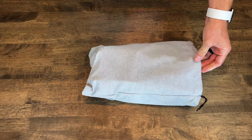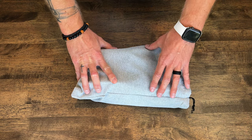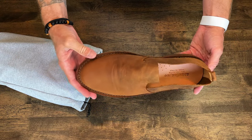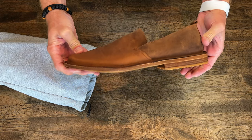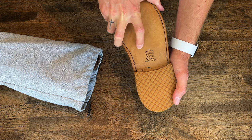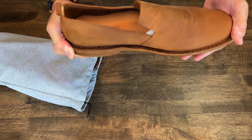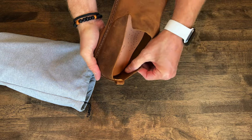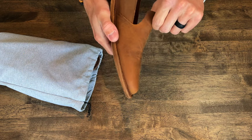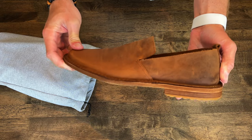Inside we have this really nice linen bag, and here are the shoes — this is the moment we've been waiting for. Oh, just so incredible. That feel, that made-in-Italy quality. It's going to patina so well. Look at this — it's raw leather inside, so soft. No fake junk inside that's just going to fall apart. All one piece. Let's get into the details of these.